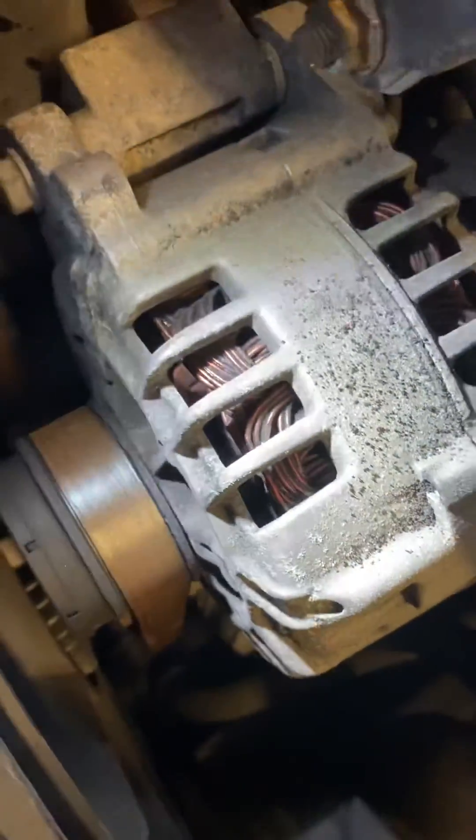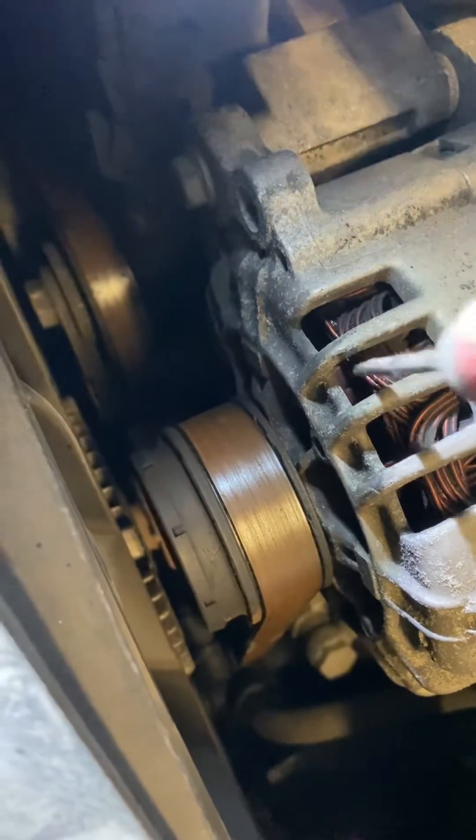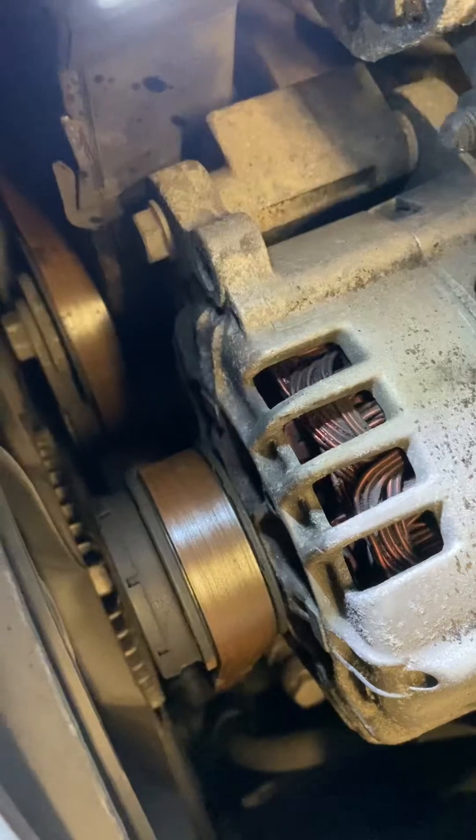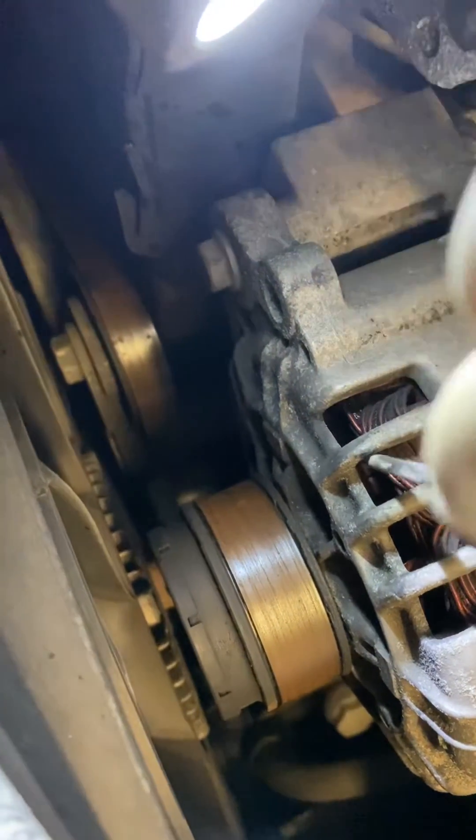If you look inside the alternator you can see there are some fins — get the light just right and you can see there are some fins just in there. A quick and easy way to check it: just get yourself a small tool, doesn't have to be anything special. Don't force it, just put it down on one of those fins.